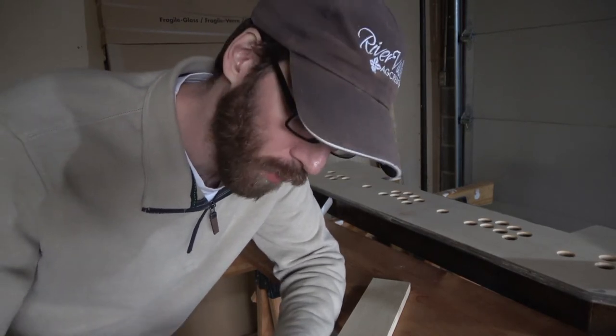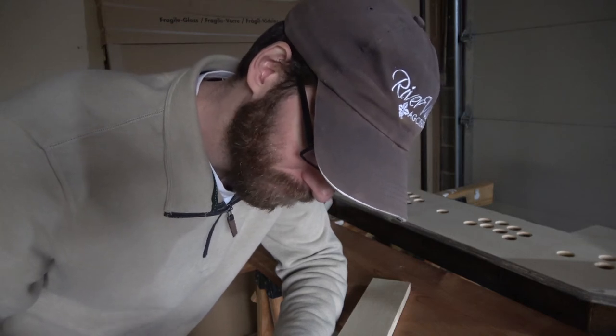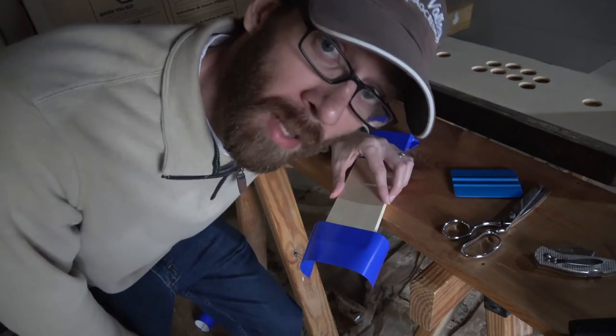With cars you can kind of work on the vinyl — pull it up, put it down, stretch it. You can work on it a little. When you're doing that on wood though, you can't, because it pulls up parts of the wood. You can't stick it back down. It's not like a nice smooth surface of a car. So I've learned a lot of ways not to apply vinyl.